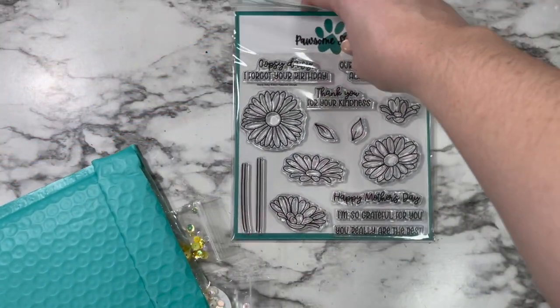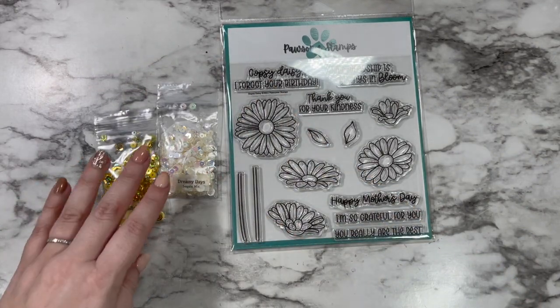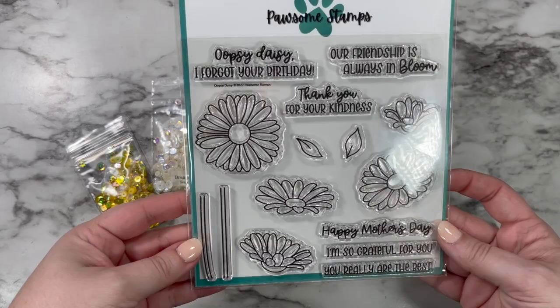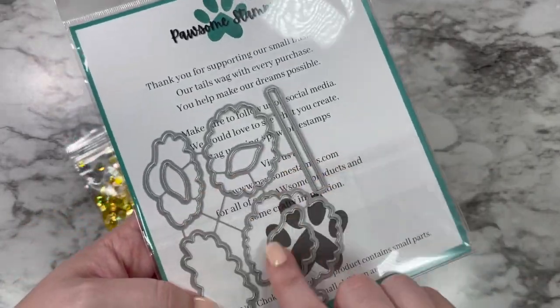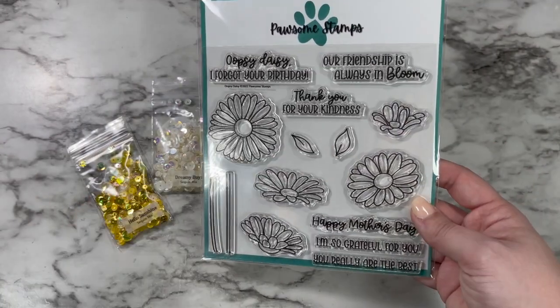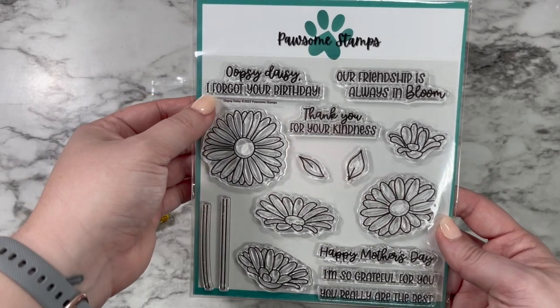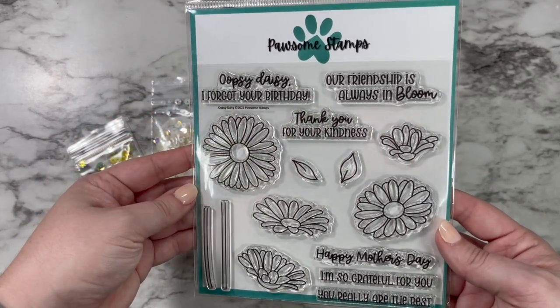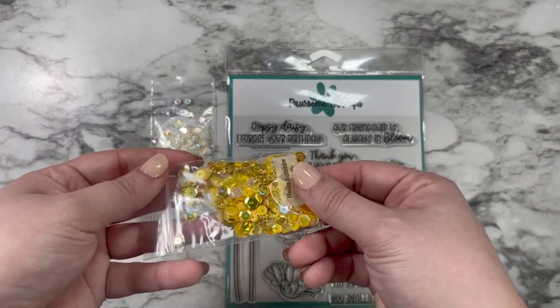Hi friends, this is Caitlin and I am so honored to be sharing with you a sneak peek of a stamp set and sequin mix coming out from Possum Stamps this week. This is the Oopsie Daisy Stamp Set and coordinating dies, which do come separately. This set is filled with gorgeous daisy images as well as some perfect sentiments for all year round, but I especially love that Happy Mother's Day.